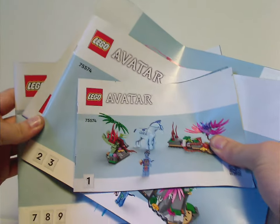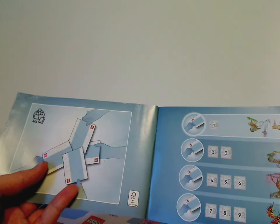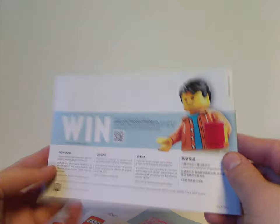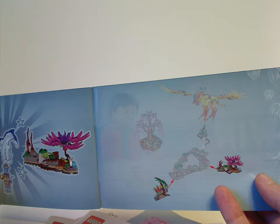Now onto the instruction manuals — there's actually four in here, which build different sections. The first small one covers two small sections and shows how you split the build up with four people, which has been happening with all the sets lately. On the back of this first one is the online survey link and the last building step showing how it connects to the other bits.